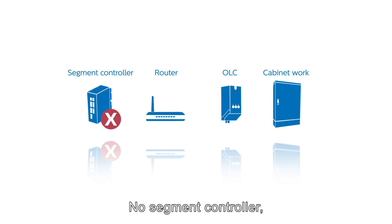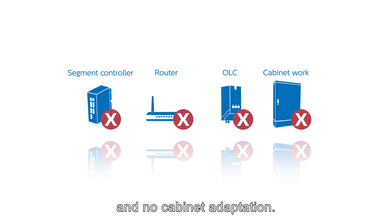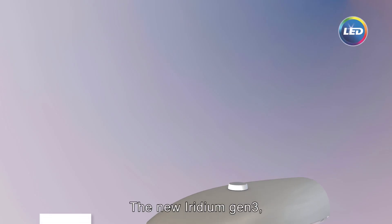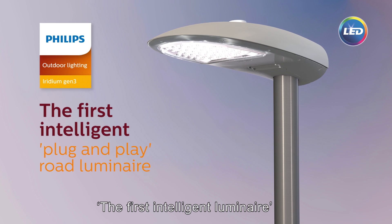No segment controller, no router, no outdoor lighting controller, and no cabinet adaptation. The new Iridium Gen3: the first intelligent Luminaire.